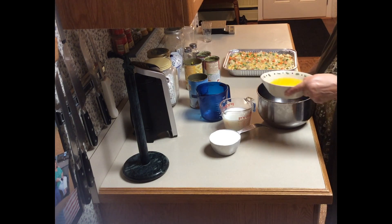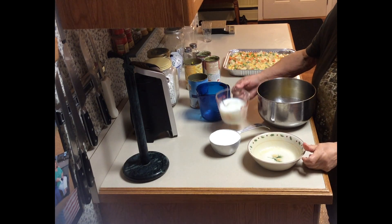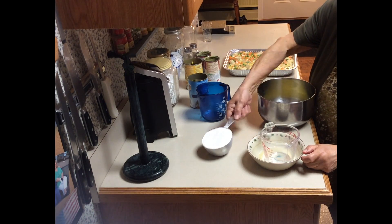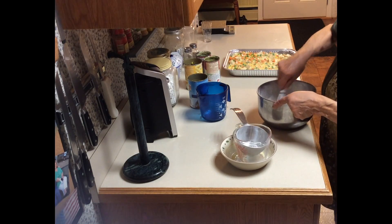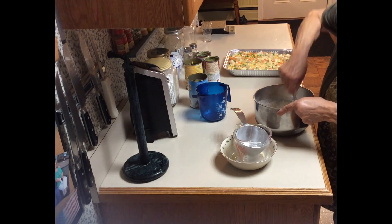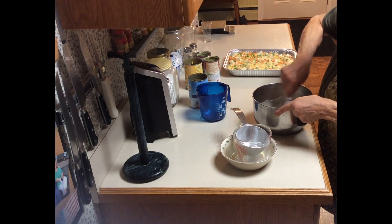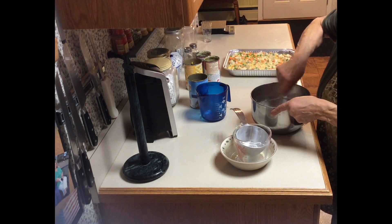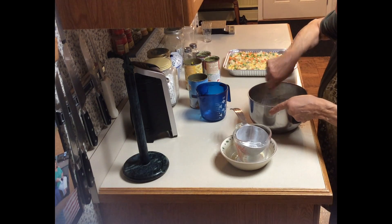Now this is the topping: one stick of butter melted, one cup of milk, one cup of flour. I'm going to mix this with a whisk. I want this to be a little thick — if it's too thin I'll put a little more flour; if it's too thick I'll add some more milk. I think this is a little thin, so I'm looking to add a little flour. I'll let it sit a few seconds, it might thicken up.